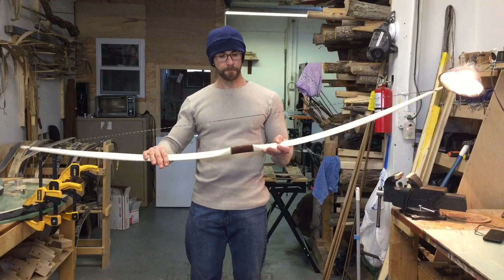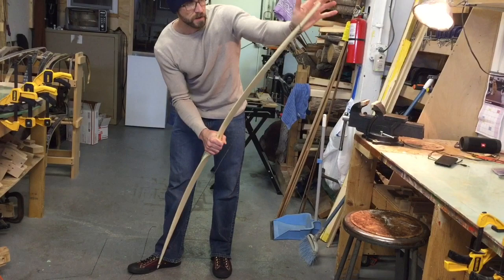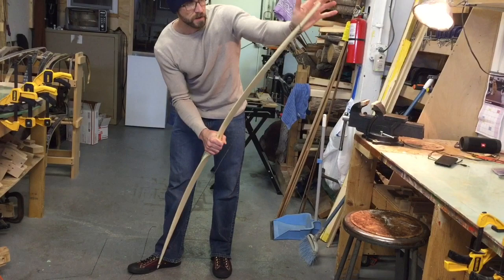So when you're done shooting, always unstring the bow, and you just reverse the same process. You pull here at the handle, hand on the top limb, and then just unhook the string, just like that. And then to store it, I would just hang it somewhere like this, so the bark side of the bow is facing upwards.